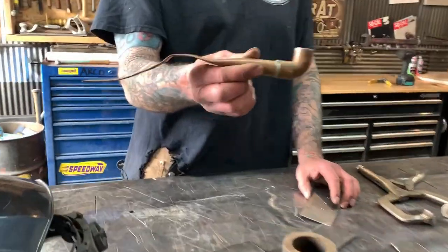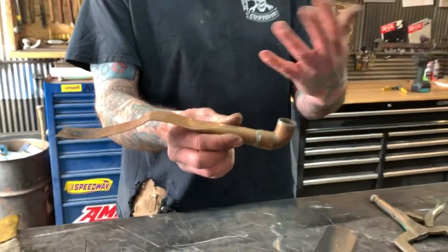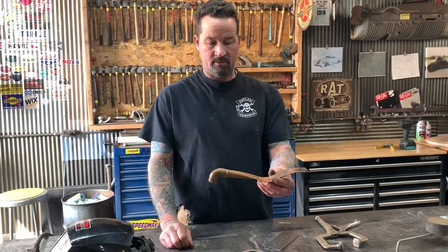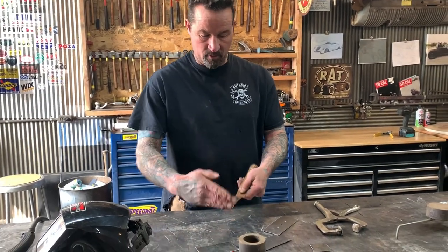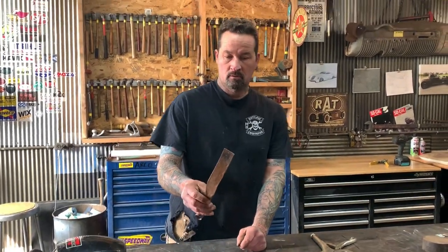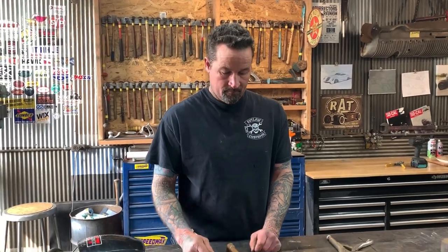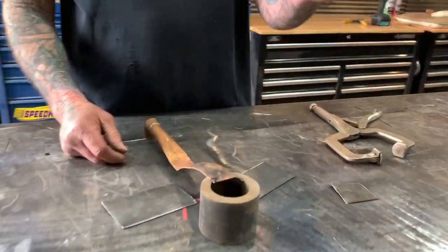I'll show you a cool way to do that. This is an old piece of copper pipe — I think it's out of our other garage. I flattened it out with a hammer. It's just straight copper pipe that you'd buy at Home Depot or Lowe's. I'm going to show you how to weld up these holes in sheet metal in a real fast way.